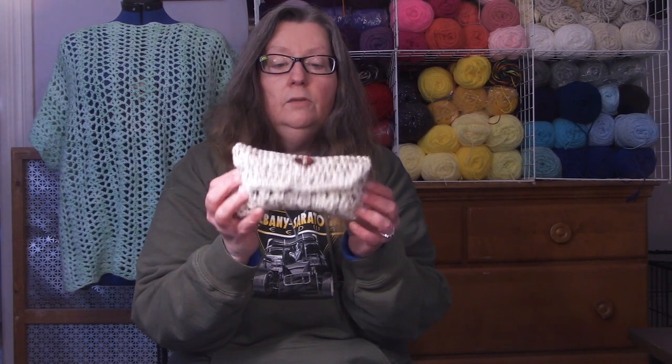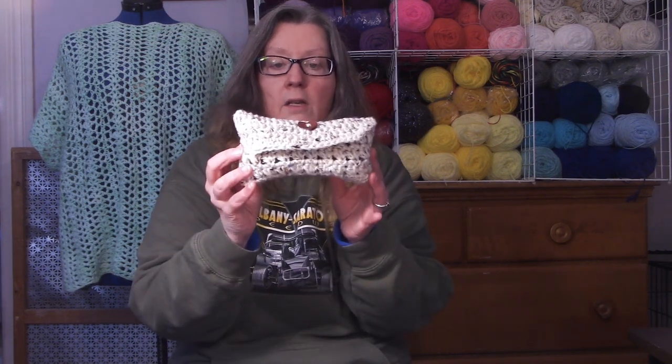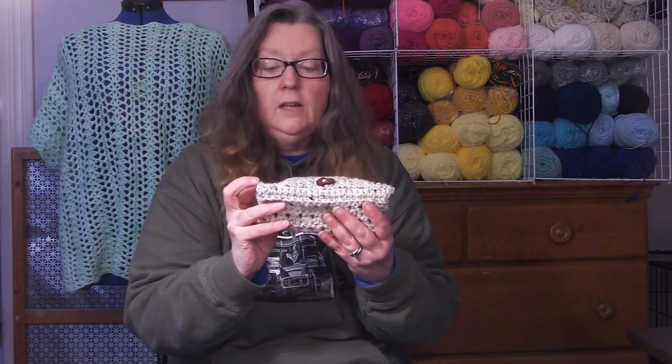So I made this little case and put a nice little button on it for my sunglasses. I wear these big chunky sunglasses because they fit over the top of my glasses. They just fold up, put them in the case, and button it up, and then I can just toss it in my car or bag to help protect the lenses from getting scratched. I'm going to bring down the camera so we can talk about the yarn, the hooks, and everything you need, and start working on this cute little case for glasses — sunglasses or regular glasses too.